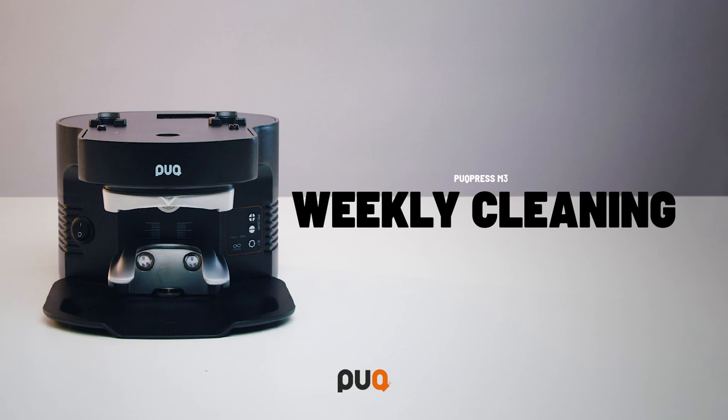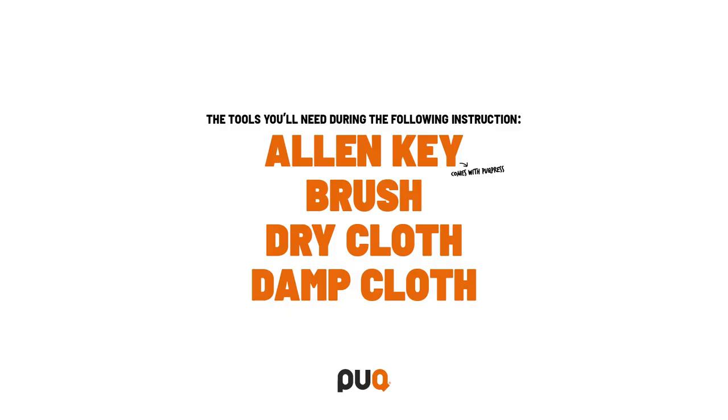In this video, we will show you the recommended weekly cleaning routine for your puck press. The tools you need during the following instruction are the Allen key that comes with the puck press, a brush, a dry and a damp cloth.